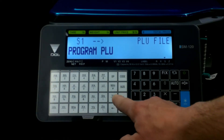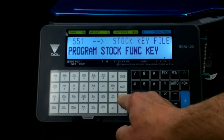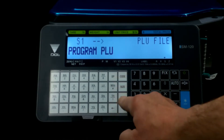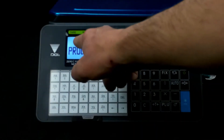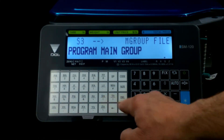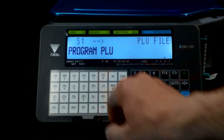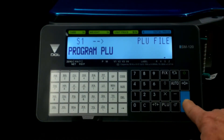You can use these buttons here to scroll through the menu. Go to the top, which is S51, or go to the next one, which is Program PLU — S2. That's your program number, department, and so on until you find what you're looking for. For our purpose, we just need Program PLU. Once you have that up, hit the enter button.